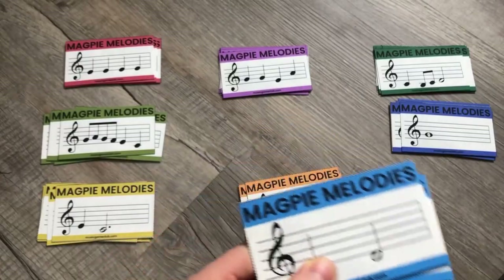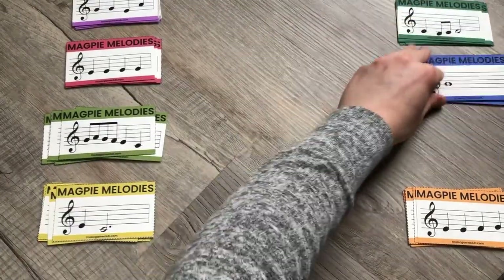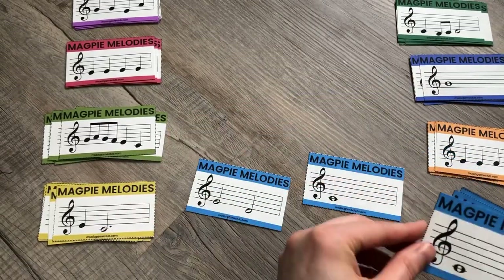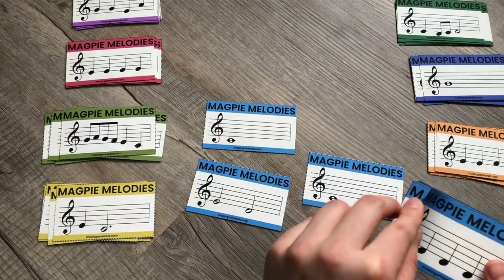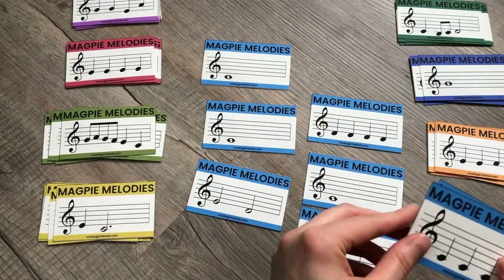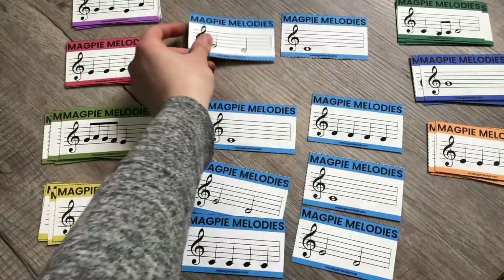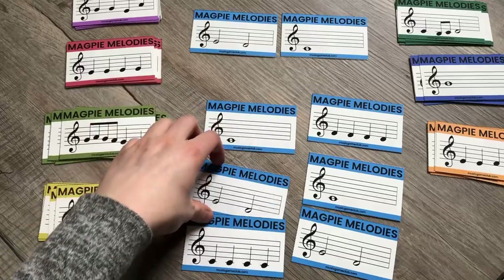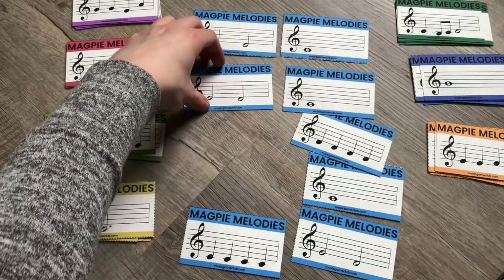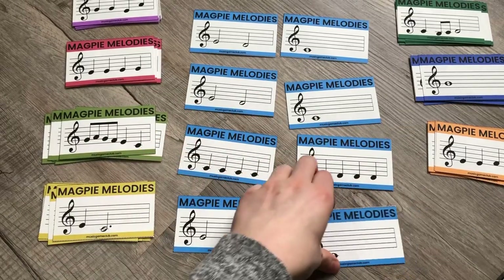Let's take Hot Cross Buns. It is a sight reading game because students have to figure out what order the cards go in. They can play it if they need to, or if they're good at just looking at it and piecing it together, that's great. It starts with this card: E D C, E D C, C C C C, C D D D D, E D C.